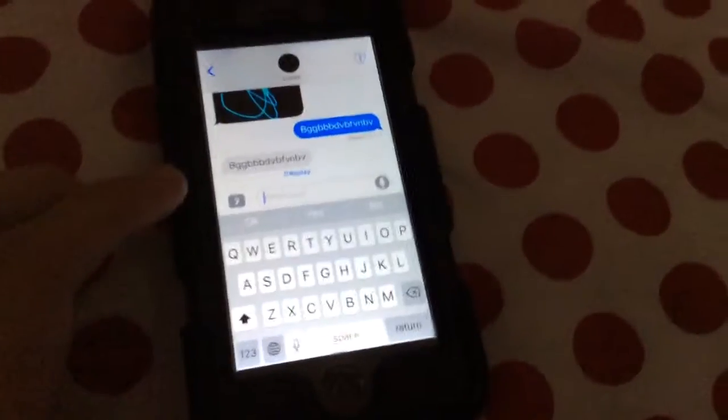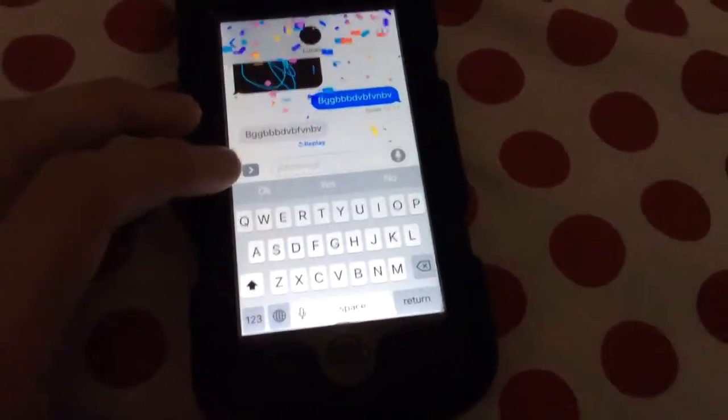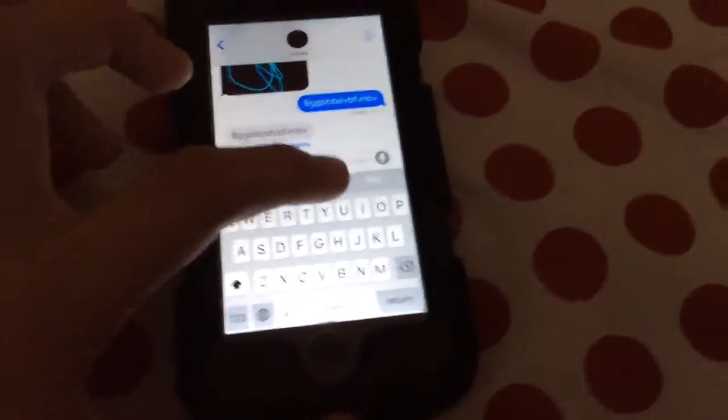And then you can either pick from bubble effects or screen effects. You can send that. And another cool thing is you can actually get apps as well.